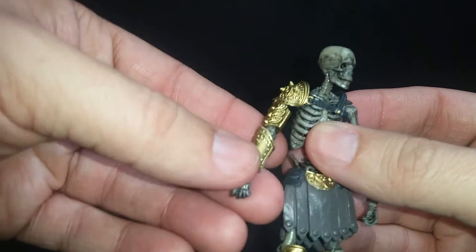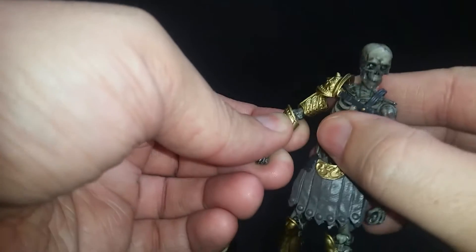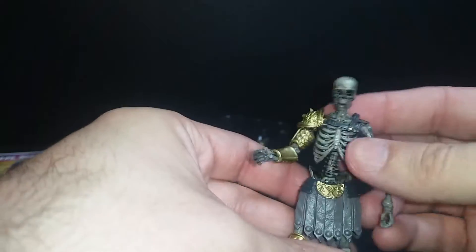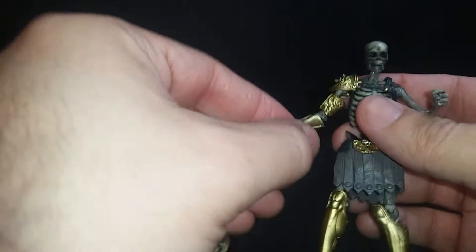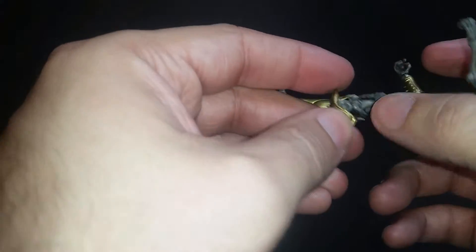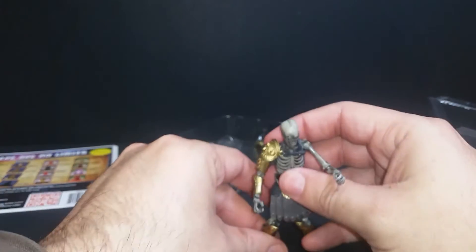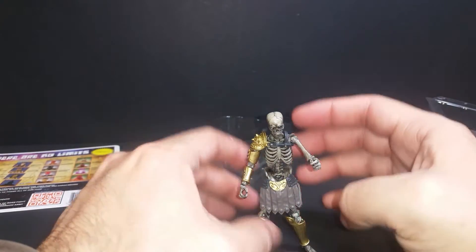There we go — beautiful sculpt, beautiful design. The gold just pops on this character. The thing is, you might think these are just action figures, but they're more of a highly articulated figure than a traditional action figure. The reason I make that differentiation is that GI Joe would be considered an action figure. Oh, I just noticed there's double-jointed knees — two joints here. These guys are meant to be displayed, posed and displayed.